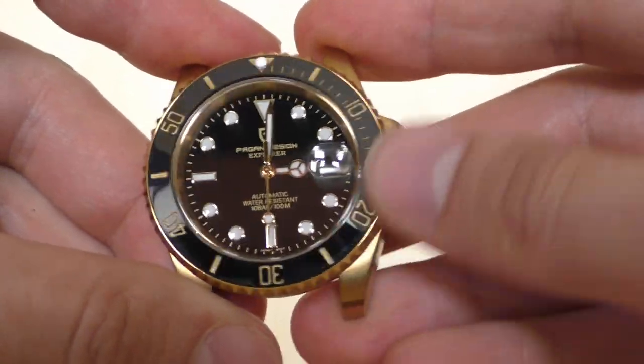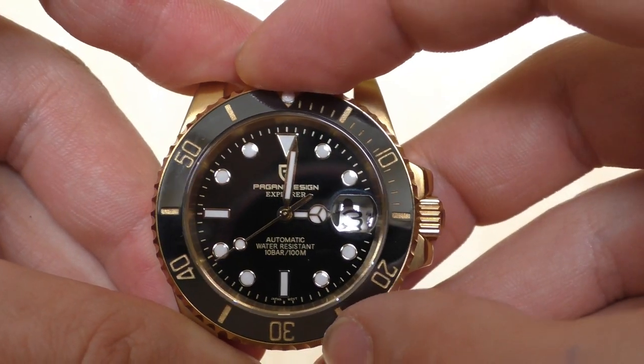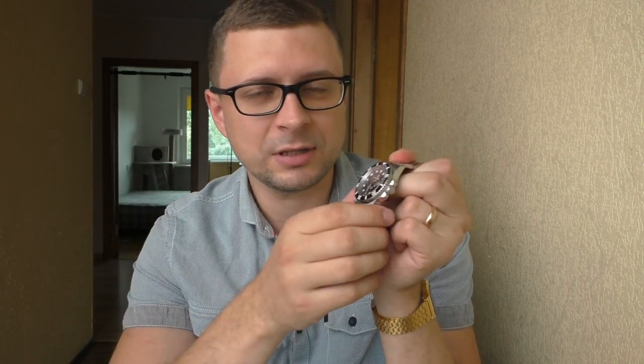Now, what are the differences between the previous year model versus this year? I also found three differences — two are improvements and one is a step back. The first good thing: Pagani Design used to make these watches with a rather loose bezel that often came misaligned, without enough friction, and with a lot of backplay. They have improved quite a lot. On my example the alignment is perfect, there's no backplay, and there's pretty good friction — enough for the bezel to be used as a timing device. I still wish there were a little more friction, but the action is very good now.